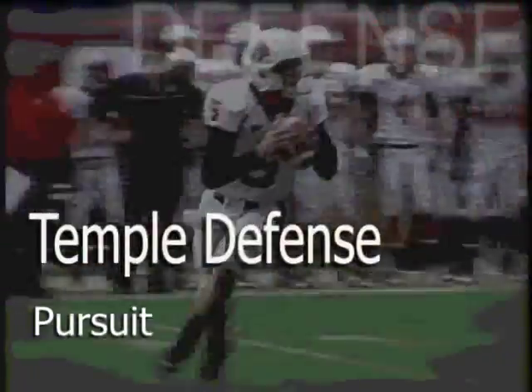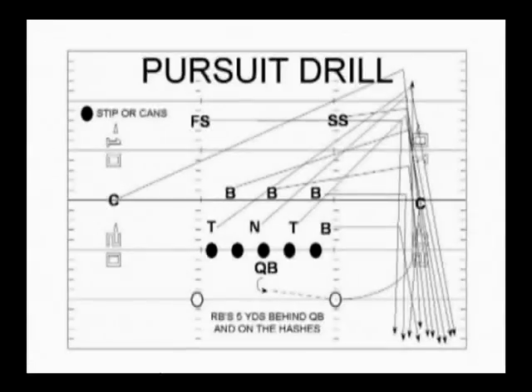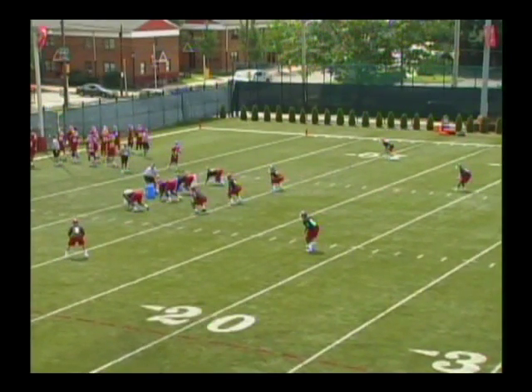The first drill we will perform in our group work is our run pursuit drill. Run pursuit sets the tempo for our defense in that all 11 defenders will finish to the ball and then accelerate through the goal line. It over-emphasizes how hard we want our team to run to the ball and finish on every play. The drill is designed with two running backs or rabbits five yards behind the quarterback, standing on the hash with footballs in their hands. The coach will simulate a toss to each of the rabbits, the defense not knowing which side the toss will go to. The defensive line is instructed to hit the ground on the snap, pop up, and chase the ball. The only defender who will tackle the ball outside in is our force player.